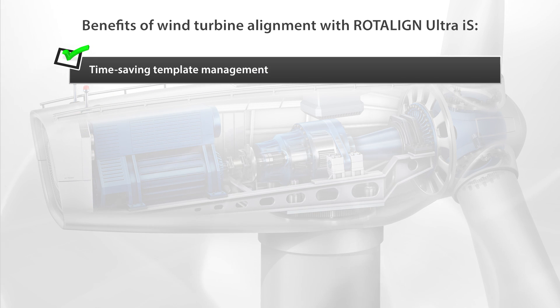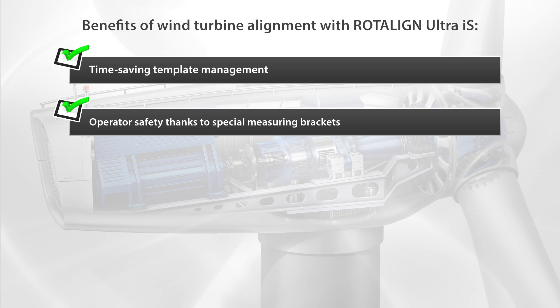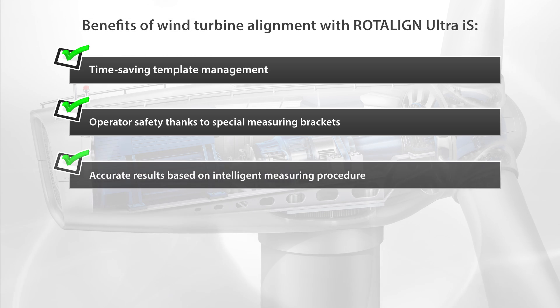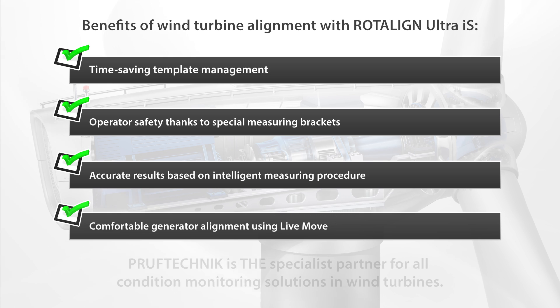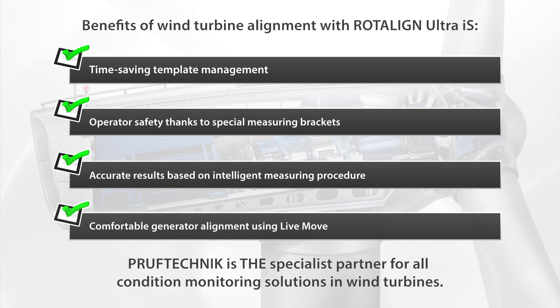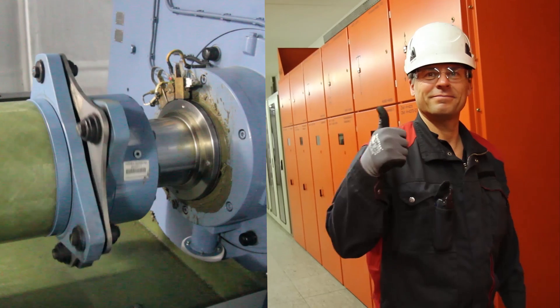Time-saving template management. Operator safety thanks to special measuring brackets. Accurate results based on intelligent measuring procedure and comfortable generator alignment using Live Move. ProofTechnic is the specialist partner for all condition monitoring solutions in wind turbines.